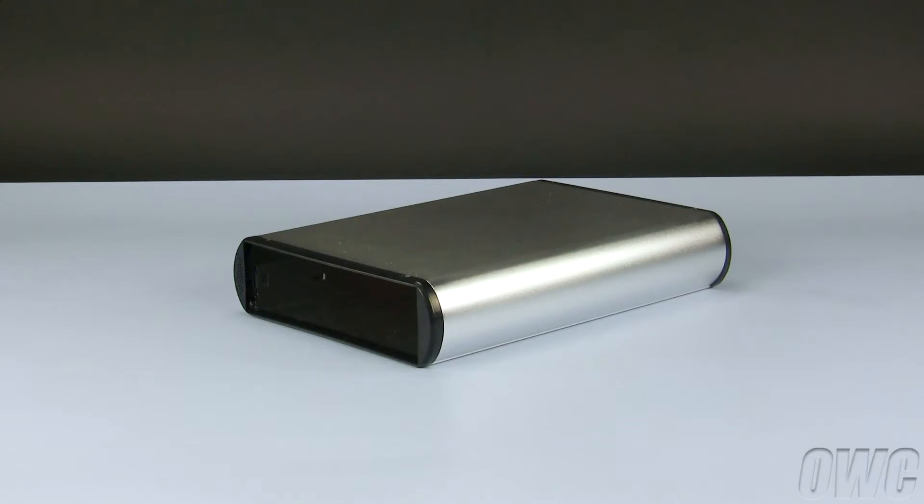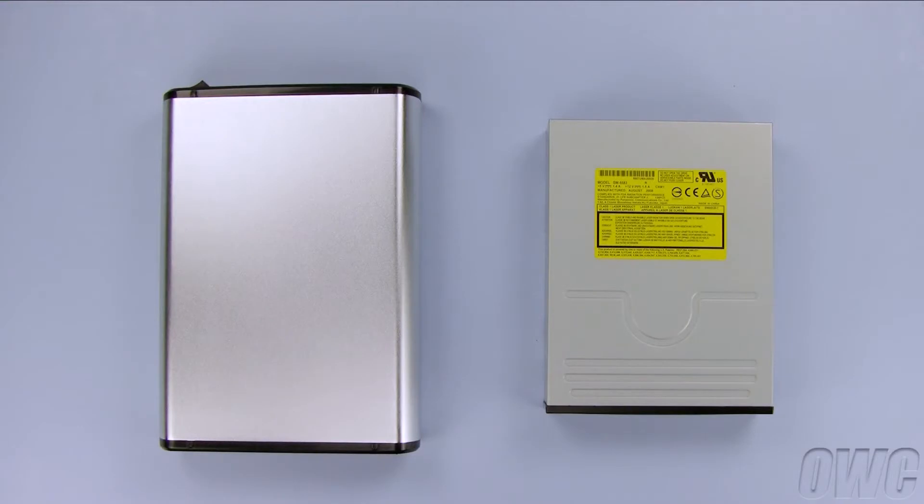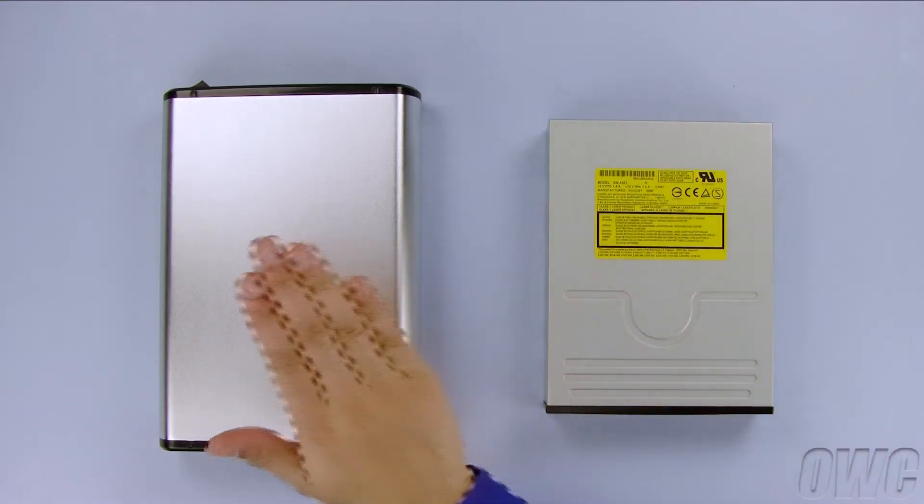We have gathered our materials and are working on a static-free surface. We are now ready to begin. We have already removed the drive and the enclosure from their packaging.